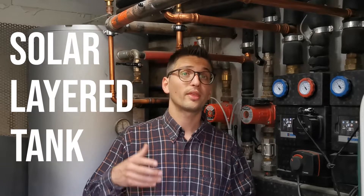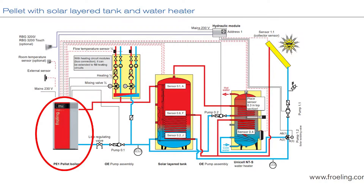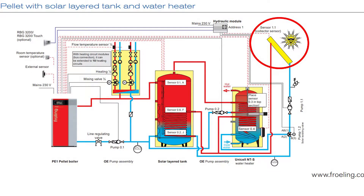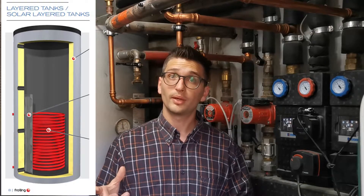This buffer is also called a solar layered tank. 'Solar' because it is designed to work with both a boiler and solar panels together at the same time. There is a coil inside where the water heated by the sun flows and exchanges heat with the technical water inside. We are not currently using this feature because we are green enough with the wood chip, but it was a predisposition for future needs.